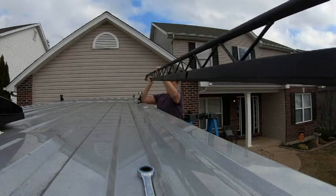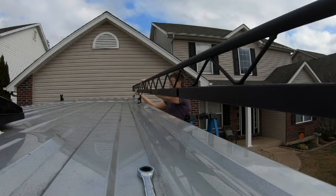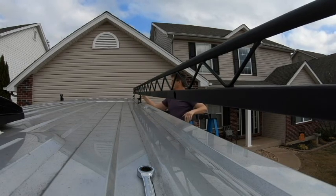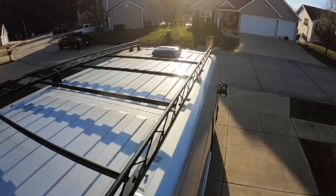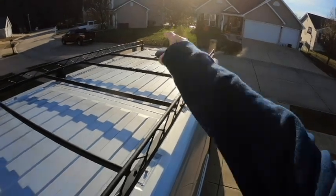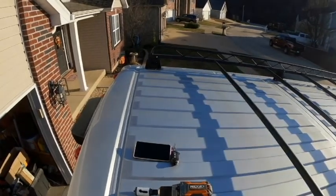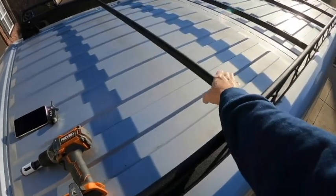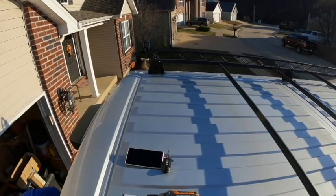This bracket fits perfectly on top of this 159 wheelbase. But the four corner brackets here — all four of them block the 1 and 1/8 inch hole that these cross pipes go into, so we're going to have to drill four holes out for these pipes to go in.